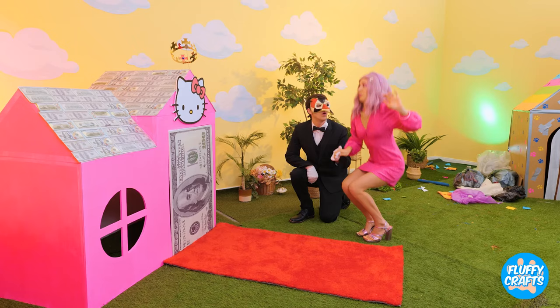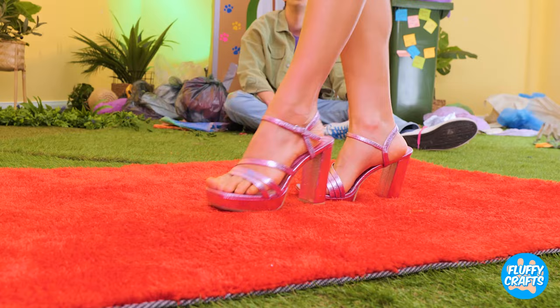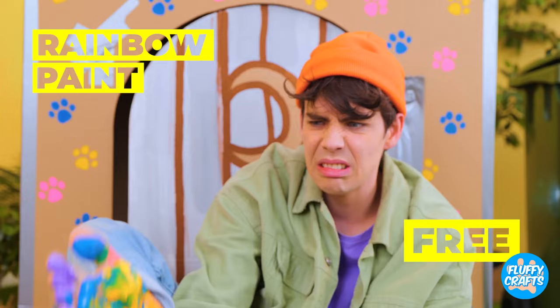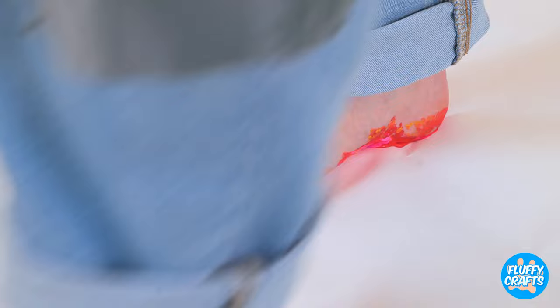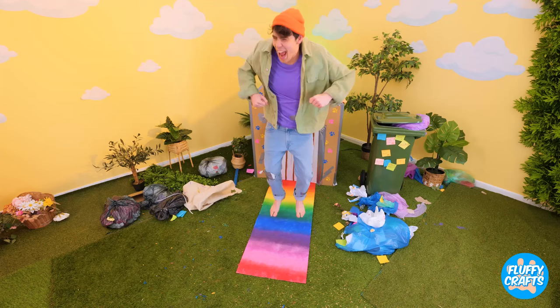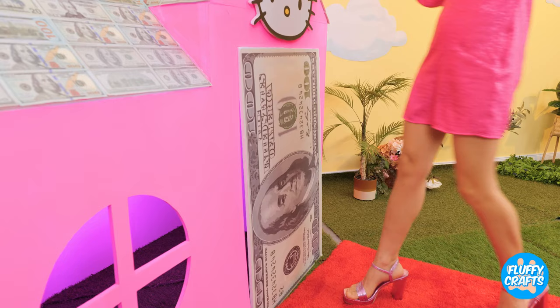Come on, strike a pose. Smile for the camera. And sorry, she doesn't do autographs. But if that's got you seeing red, you just need a few more colors. Now let's get stepping. Now you can always go over the rainbow.